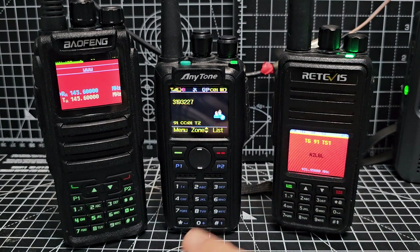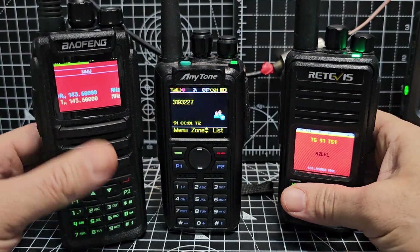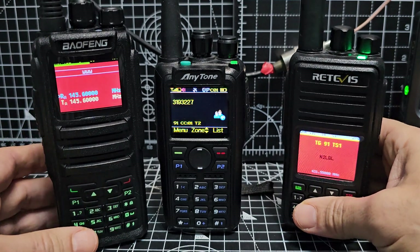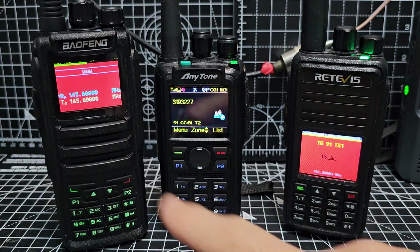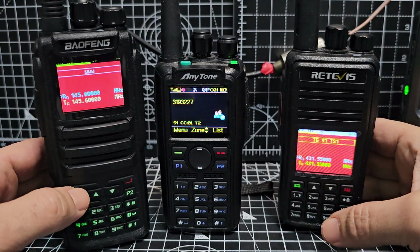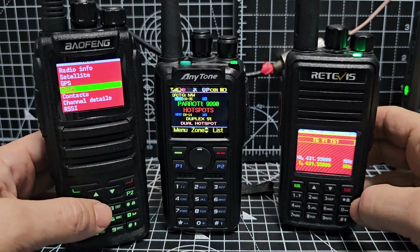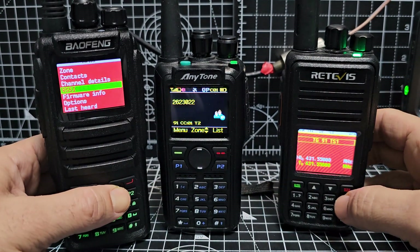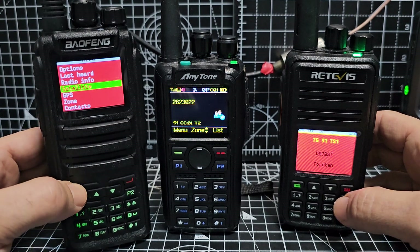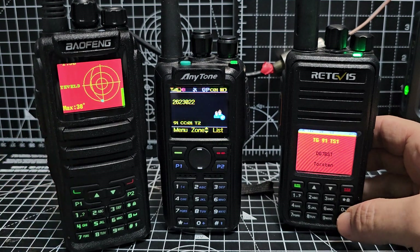All three of these are dual band VHF/UHF radios. All three can do APRS. The reason the Retevis and the Bofung can do APRS is because it's built into the OpenGD77 free special firmware. They even have satellite mode. The menu structures on the two red radios are exactly the same — go down to satellite, put your location in, and it goes into satellite mode, which is excellent.